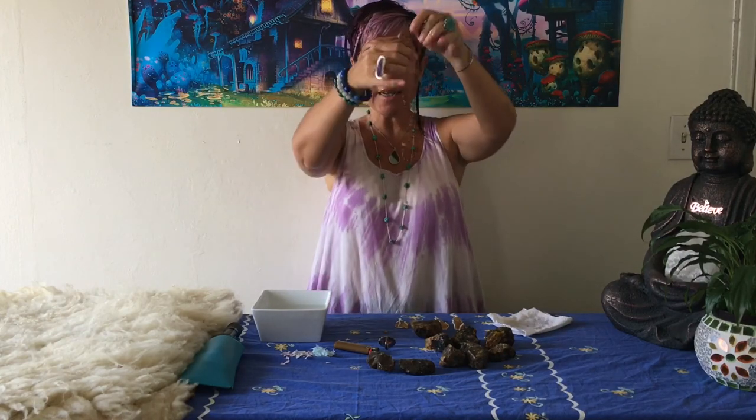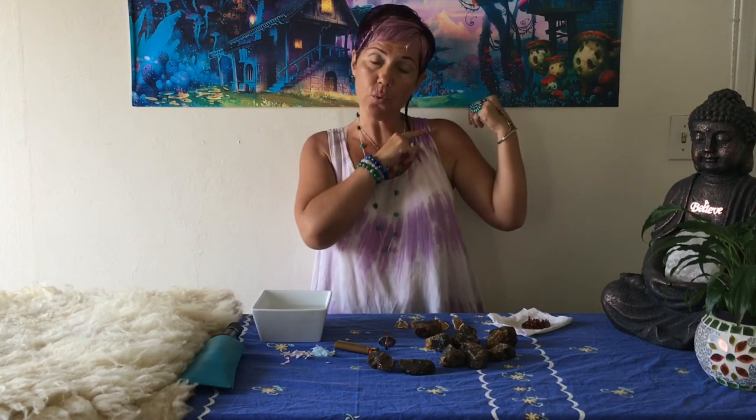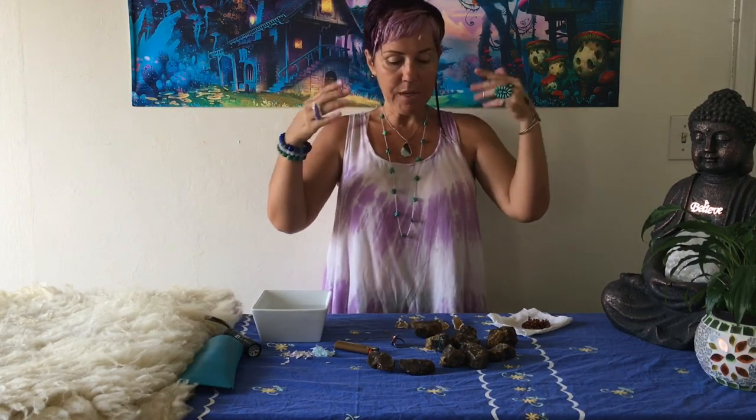Now I'm going to come close with the camera and do the same tests again so you can see clearly. I'll put the real necklace into the salt water so you can see it float, and then we'll do the UV light test. When amber is real and you're in a dark room with UV light, real amber becomes a beautiful fluorescent color — like a green-orange-yellow fluorescent. If it's not real, nothing will happen.